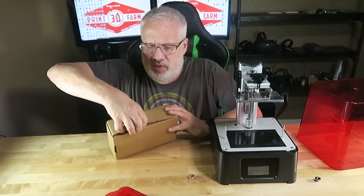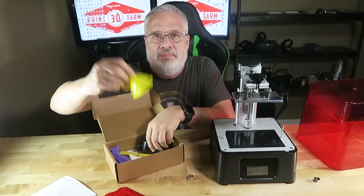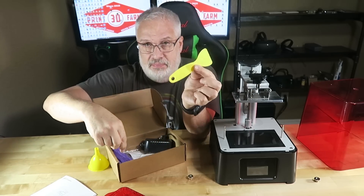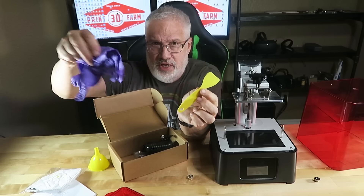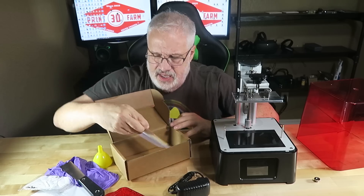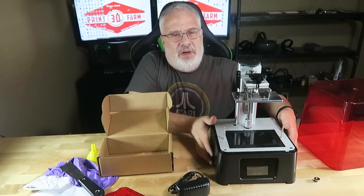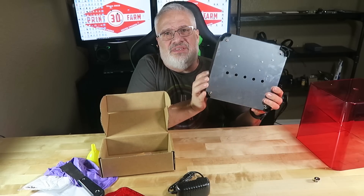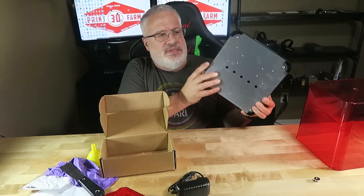It comes with this cool box of goodies — your obligatory manual, a funnel, a plastic scraper, a mask, some purple nitro gloves, the power supply, a metal scraper, and I thought these were like fake eyebrows or something, but they are actually little rubber feet that go on the bottom of the printer. There are a couple spots here where the rubber feet attach.